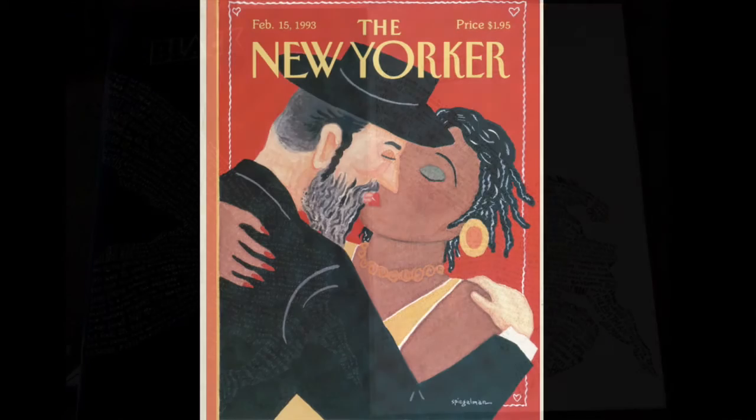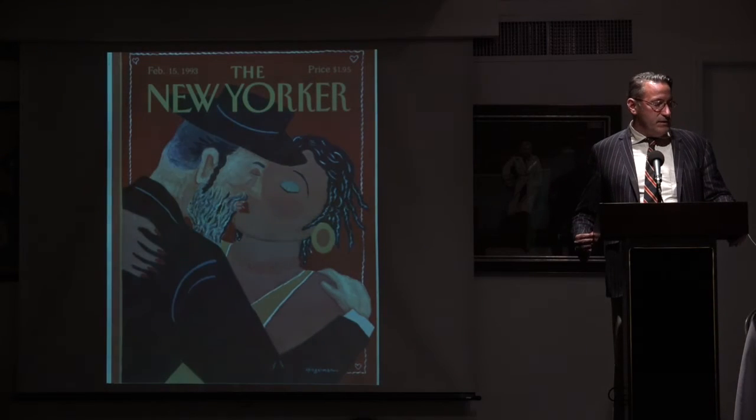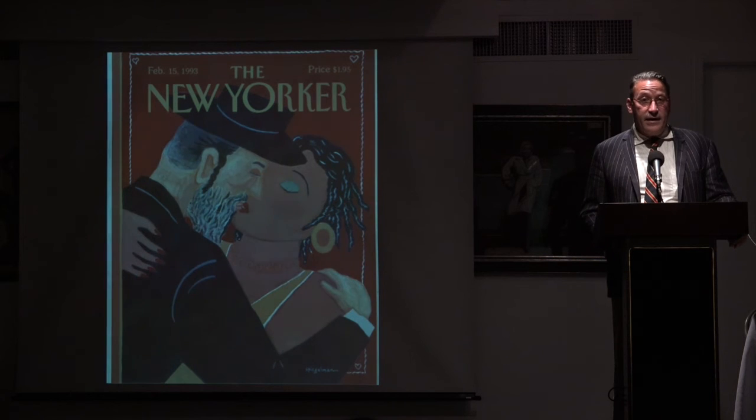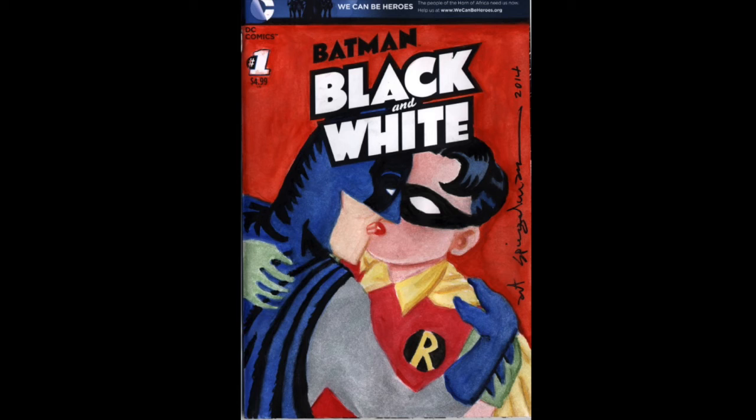I went to Art Spiegelman's opening at the Jewish Museum in the fall of 2013 and managed to slip him a copy of the blank — I thought I would never see it again. He agreed to do it, and then a year and a half later he said oh, I did it — is it okay to do it in color? I said sure. That was a real treat, and then his wife Francoise Mouly, who's a wonderful designer and art director, did one for me as well.